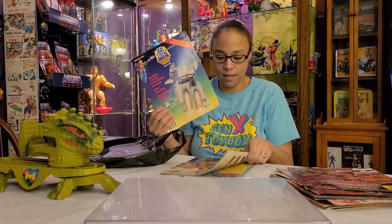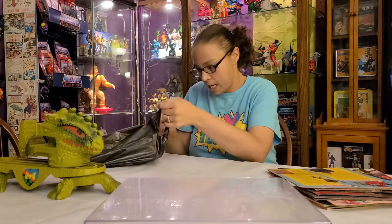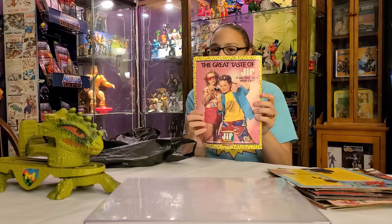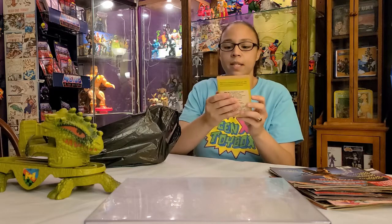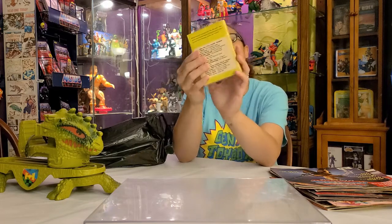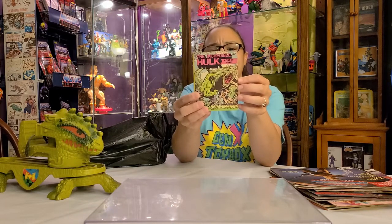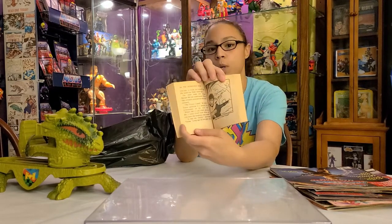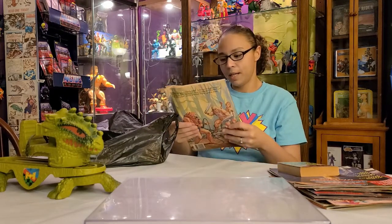We also got non-Masters stuff — Go-Bots posters, really pretty, and a magazine based off the movie. Look at those kids on the back — they look like they're having a blast! And then there's this little chapter book — Big Little Books — it's the Incredible Hulk: Lost in Time. They also have Batman, Roadrunner, Superman, Donald Duck and more. It has a picture on one side and words on the other — really cute for my kiddo.